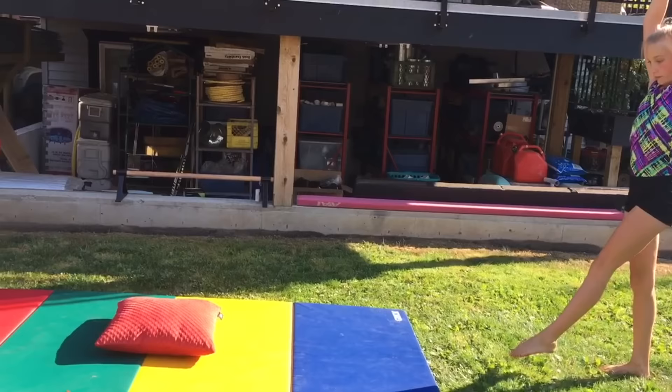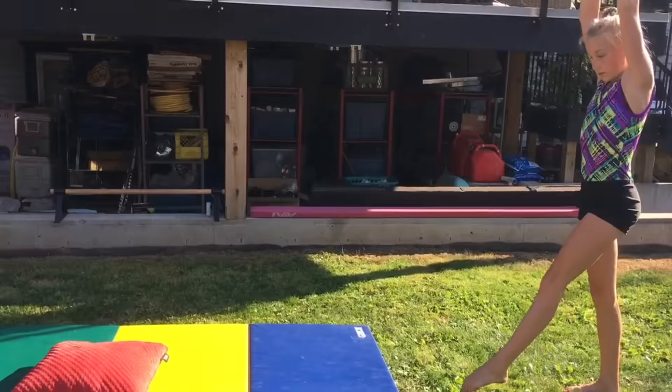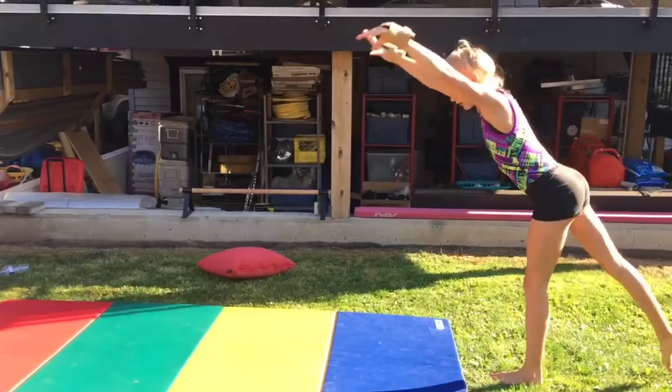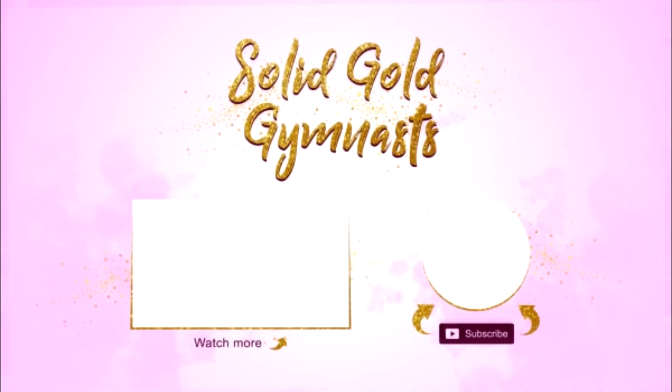Once you feel ready to try on the floor, get a pillow to cushion your back if you're scared of falling. Remember, keep those arms straight and open your shoulders. Don't give up — you will get it! Thanks for watching. I hope this video helped you. Don't forget to tune in every Thursday to watch my videos. See you guys next time. Bye!